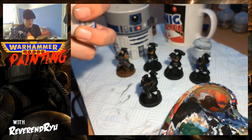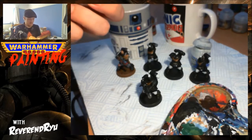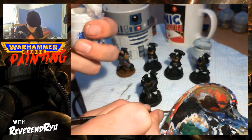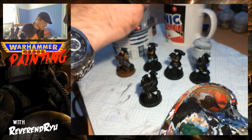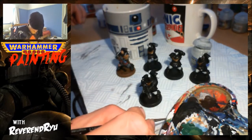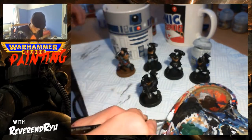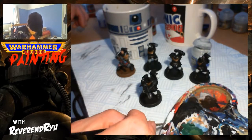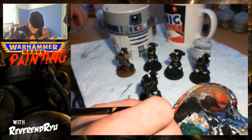What I'll do instead is show you quickly how I do my white scar. First up, always shake your paints — make sure that they're well mixed. Get a small amount off to one side, whatever palette you're using, and then water that right down to about this kind of consistency. Quite thin.